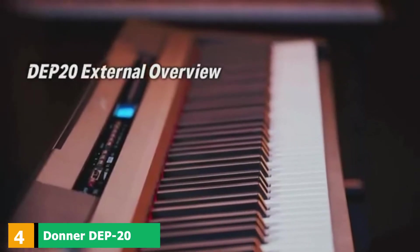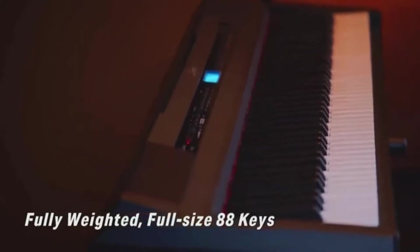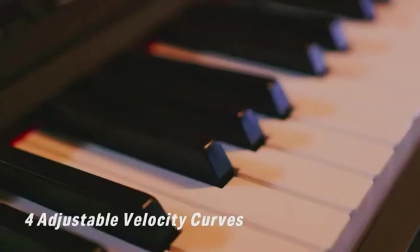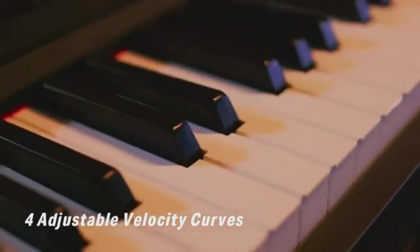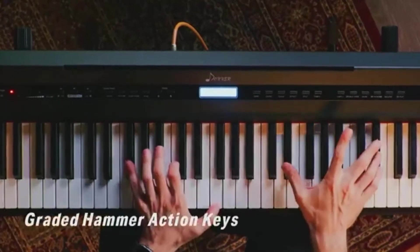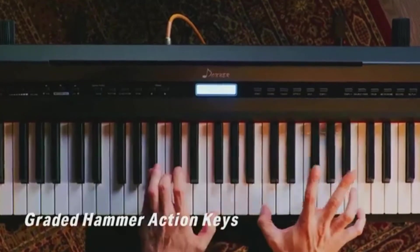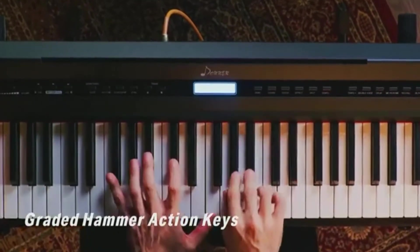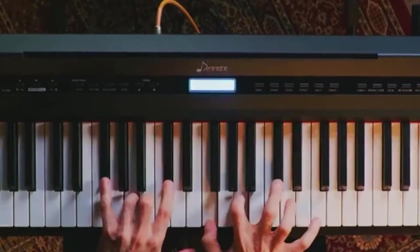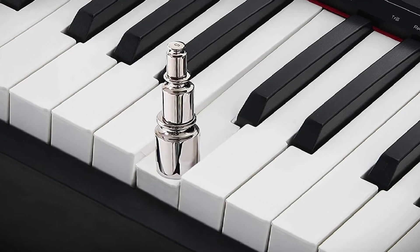At number 4, we have the Donner DEP20 Beginner Digital Piano 88-Key Full-Size Weighted Keyboard. A simple and streamlined user interface, three pedals, and a full bed of weighted keys make the DEP20 a great semi-permanent fixture for home practice. As the best-weighted keyboard for beginners, it offers an accurate piano playing experience in a stylish design without the cost and bulk of acoustic pianos. It features three zinc alloy pedals that emulate sustain, dampening, and sostenuto functionality, plus a sturdy black wooden stand.